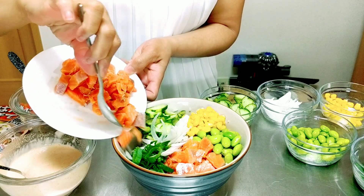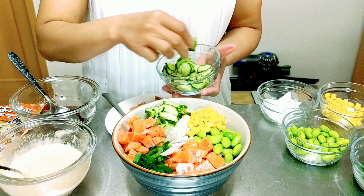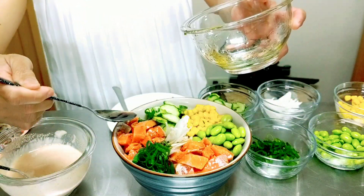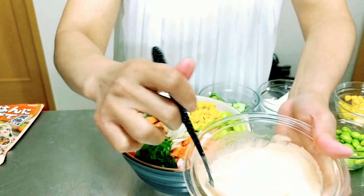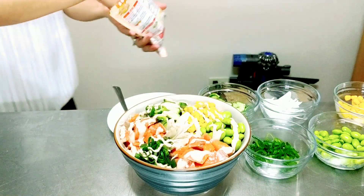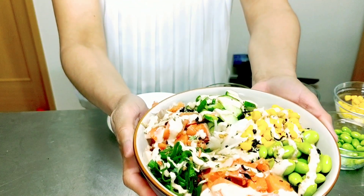Next I will add more salmon on this side. We will put the sauce for the salmon, and I want to drizzle the Japanese Yum Yum Sauce — I'll just put it in a pastry bag. I want to drizzle a little bit of furikake, and our salmon poke bowl is ready.